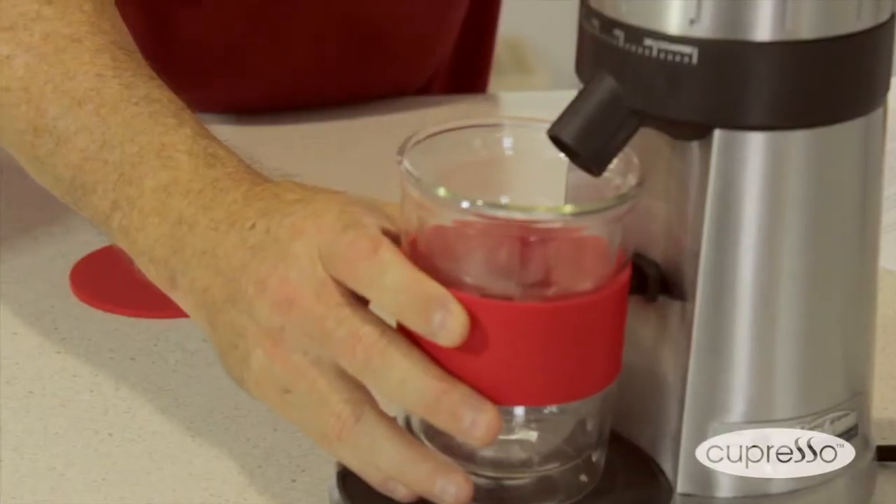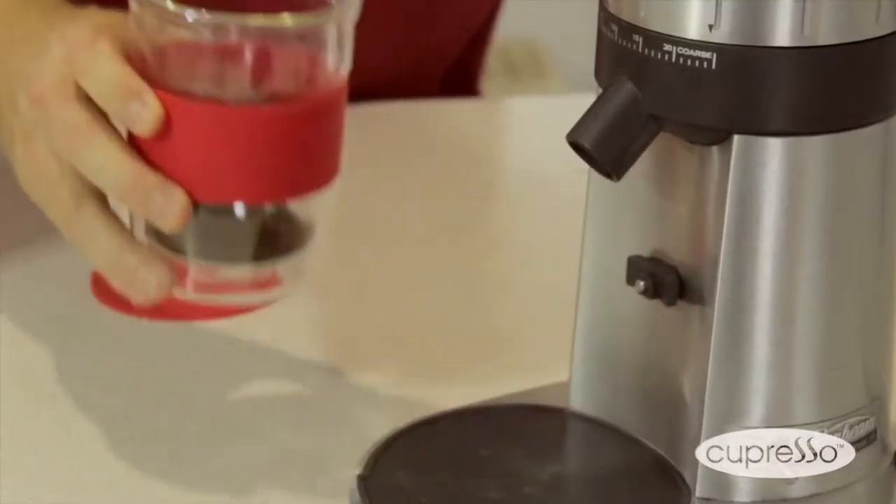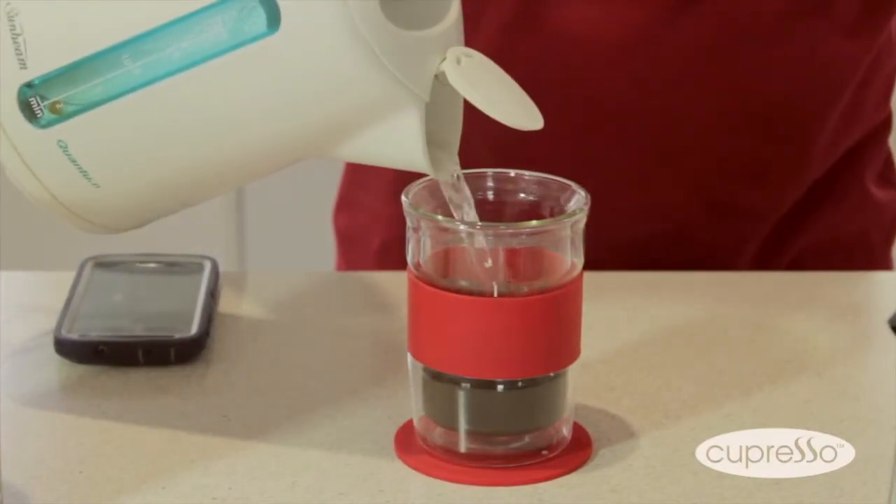Remove the plunger, put the glass under the dispenser and push against the button. When the water is boiled, fill until just above the silicon band.